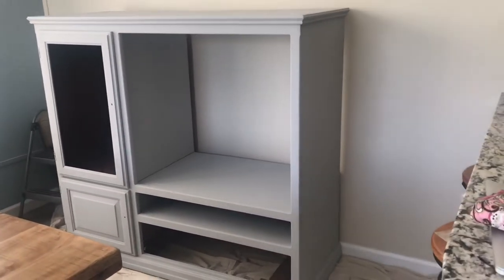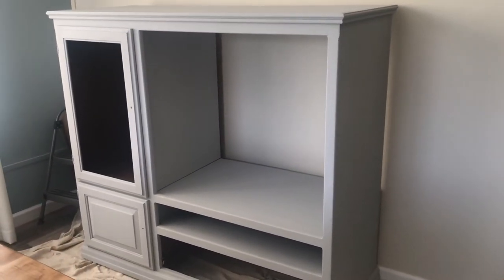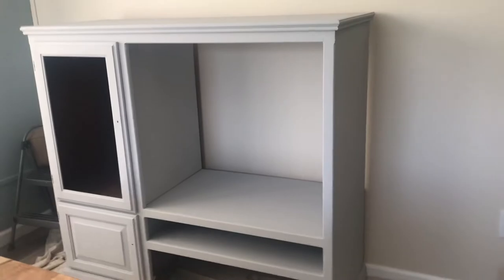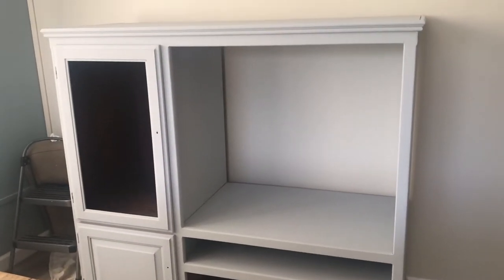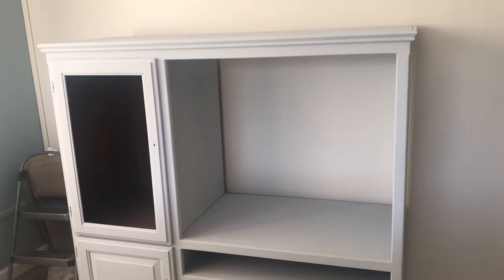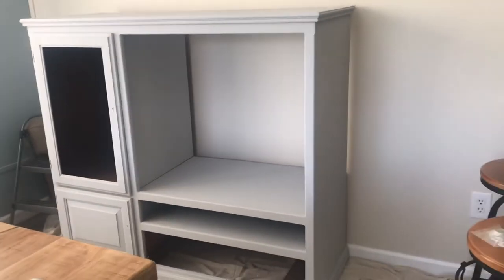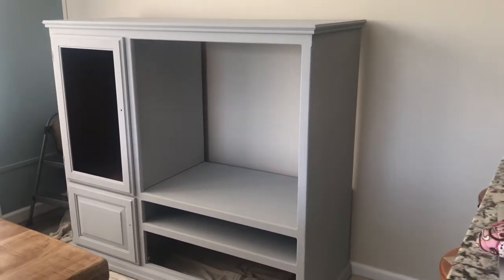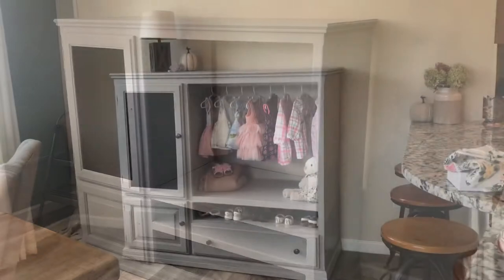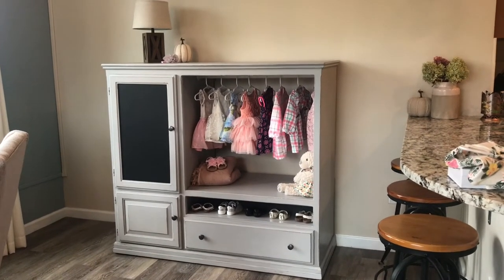Here we are with our entertainment center — several coats of paint done. We will be distressing next, and we're going to paint the glass in that door with chalkboard paint, so we'll have a chalkboard there. It looks quite different already, and once we're done distressing, the clear coat will slightly change the color of this gray.